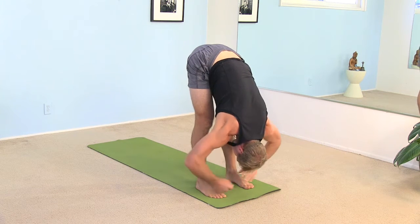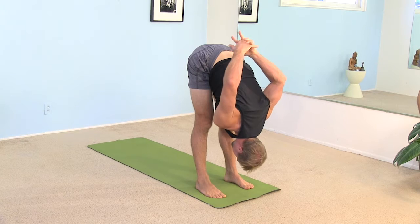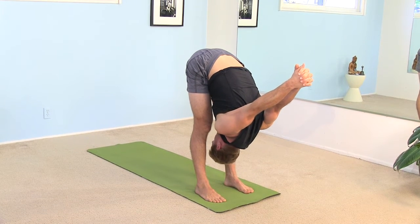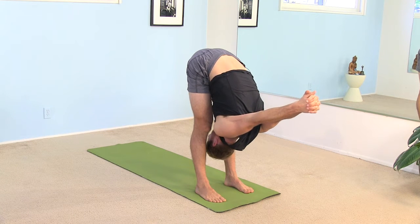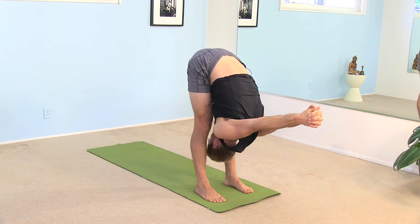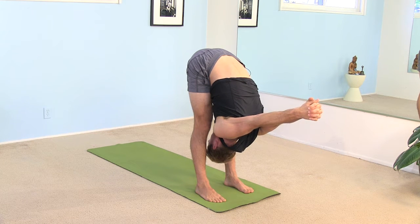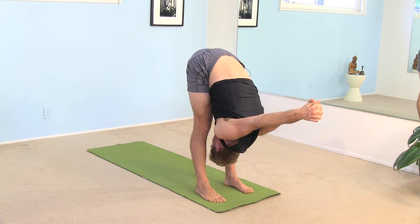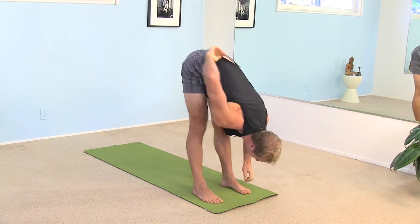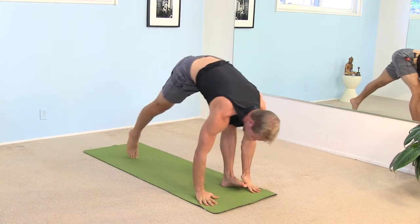With your next inhale, sweep your arms up behind your back. Interlace the fingers, squeeze the palms. Reach your arms over the back of your head. Tuck your chin to your chest. And again, lean the weight into the balls of your feet. Listen to your breath. Take another big inhale. And as you exhale, let your hands come down to the floor. And step your feet back to a plank pose.